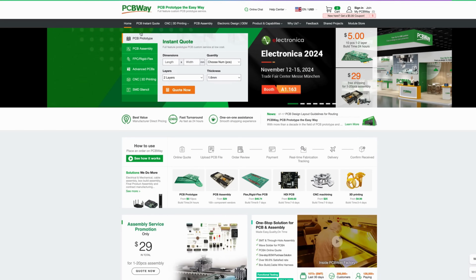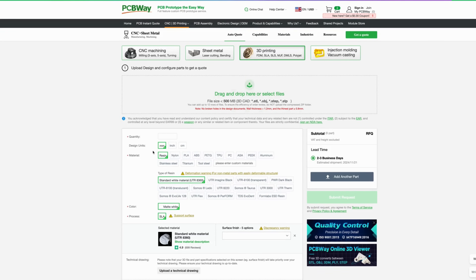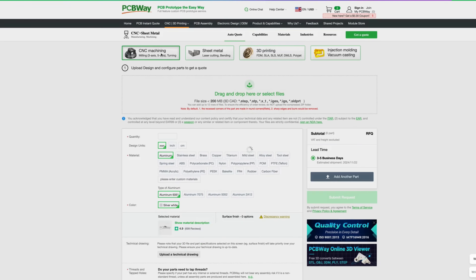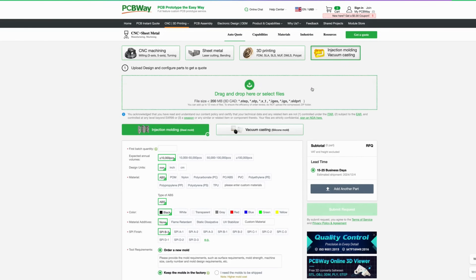Today's video is brought to you by PCBWay. If you haven't already, jump on PCBWay.com and take a look — they offer CNC, sheet metal, 3D printing, and injection molding services. For 3D printing you can select SLA, resin, or FDM, choose your material and quantity, and do everything right on the website. Upload your STEP or STL file for CNC or injection molding. Great service — check them out at PCBWay.com.